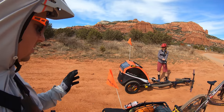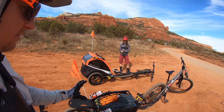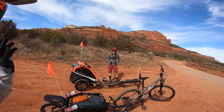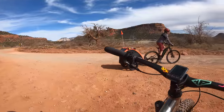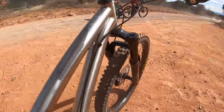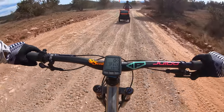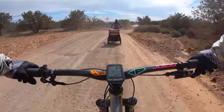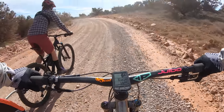This is also our first time taking the trailers overnight. This will be an experiment. Normally I've got all my bikepacking gear on my bike, but with a baby and all the stuff that a baby requires, a trailer made a lot more sense. A little bit different riding with the trailer. The tail wags the dog a little bit but it carries the weight really well. I'm excited for this, our first bikepacking trip as a family.